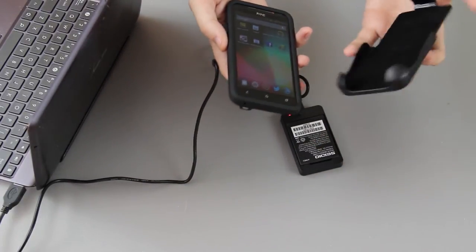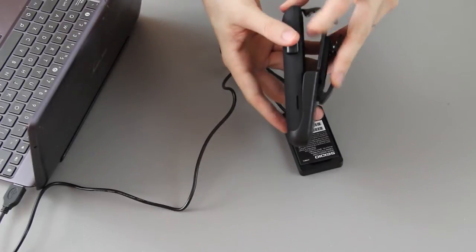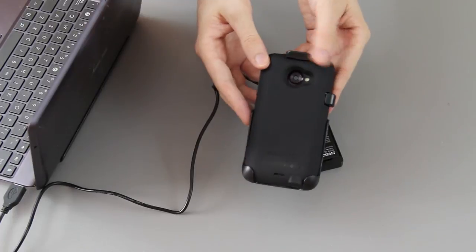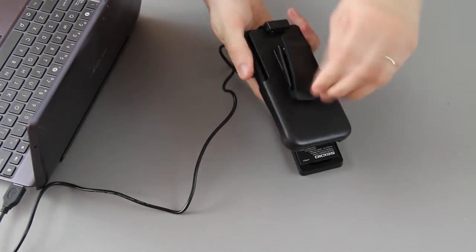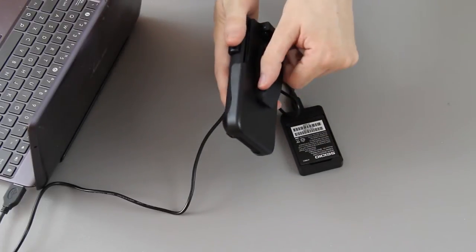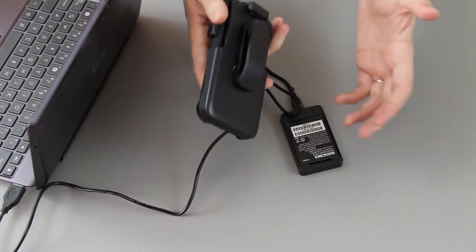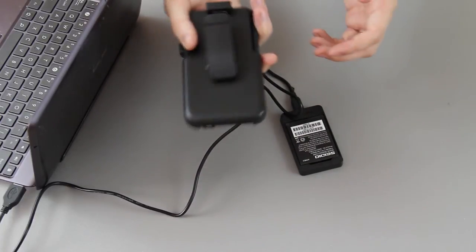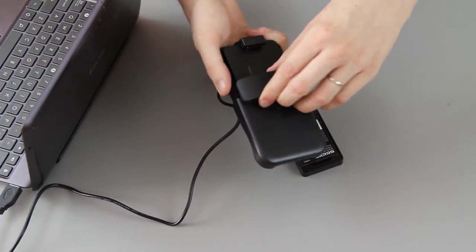It even comes with a little holster if you get the combo. It rotates in many ways and it's very, very stiff, so it's not going to just spin around on your hip — you're going to have to purposely spin it. It's not going to sit there and spin around while it's on your belt loop unless you manually turn it.